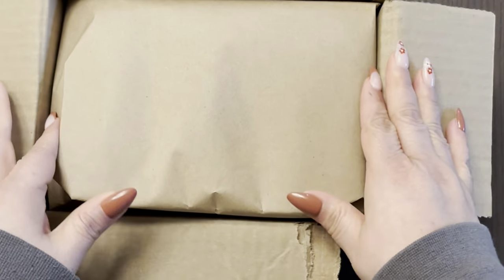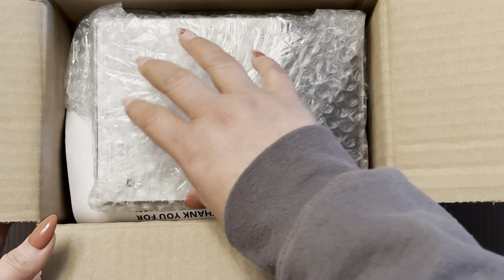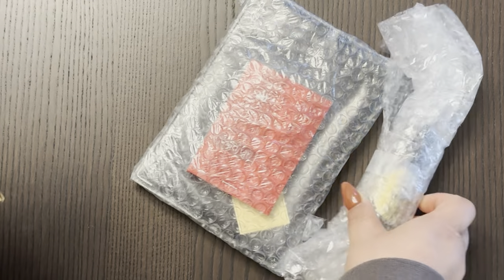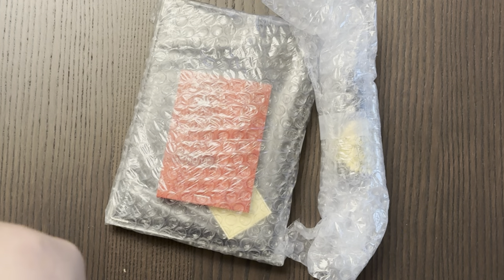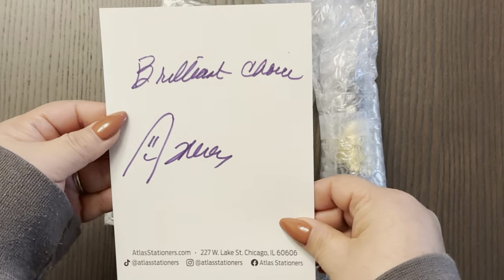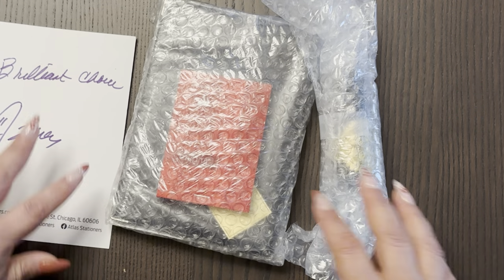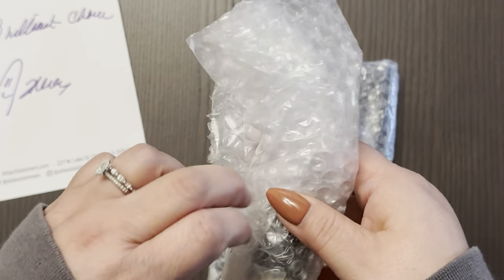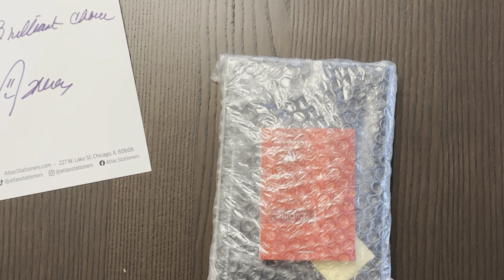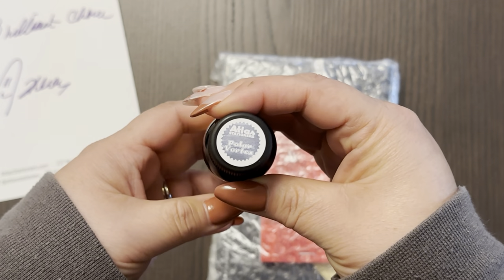As always, I open it upside down because of my information. We'll take all the packaging off. And here we have the journaling card, or the Atlas card. It says 'Brilliant Choice Mama T,' which is Therese. And I got an ink that I think would match one of the pens that I just got — I got it mainly because of that. It's a Robert Oster Polar Vortex ink.